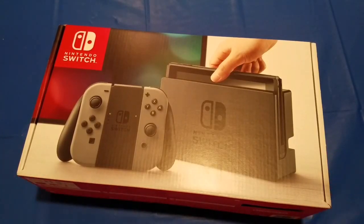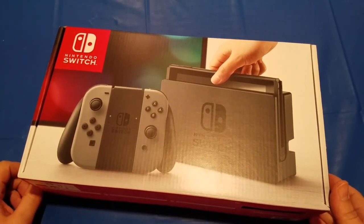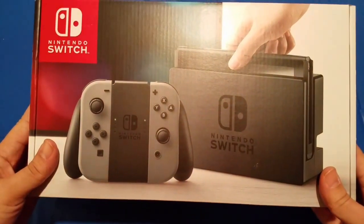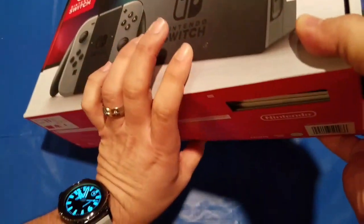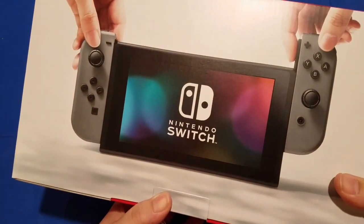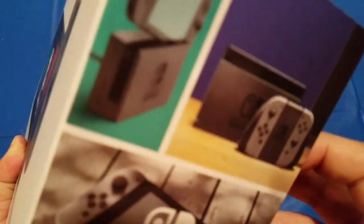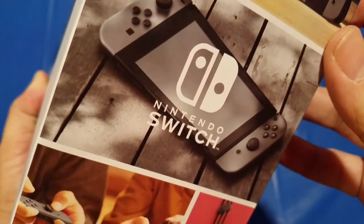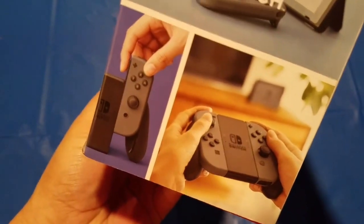What's up everybody, DFP here with an unboxing of the Nintendo Switch. Before we get started, let's take a quick look at the packaging. Here's the front — you can see the black and gray version. On the backside there's more illustration of the Joy-Cons being removed, and on the sides there are various pictures of the dock, the grip, the unit in portable mode, and Joy-Cons being separated.